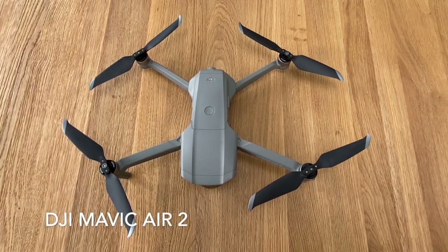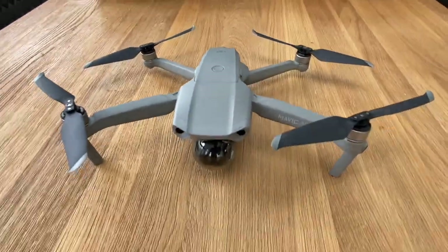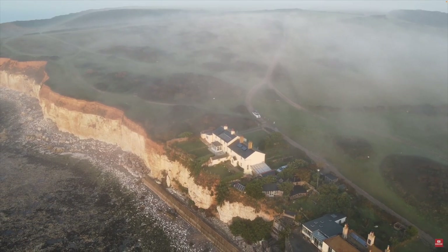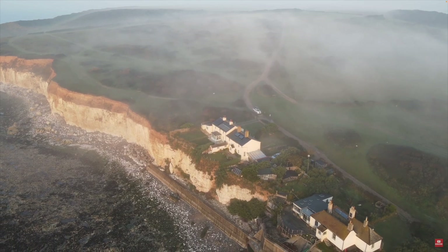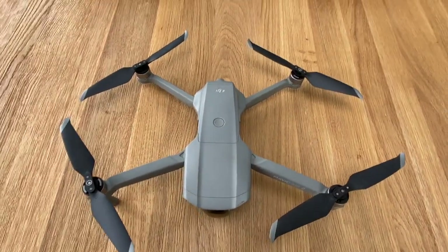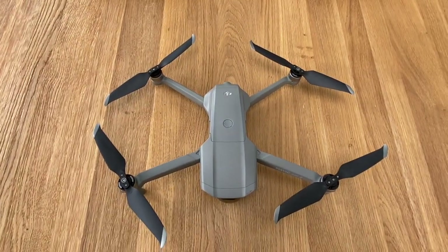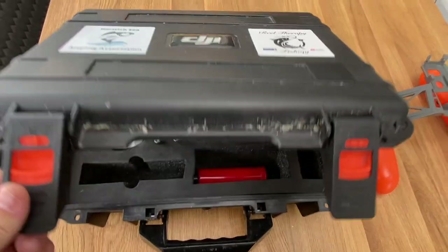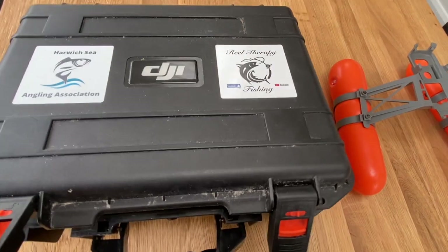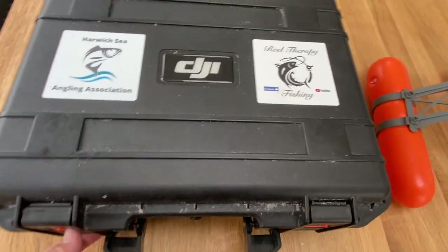Last but certainly not least is the DJI Mavic Air 2 drone — an absolute game changer for the channel and a really good piece of kit. We've got some awesome footage of cliffs and coastline at Brighton. It's brilliant not only for filming but also for photos. We have a drone case that is fully waterproof — these cases are especially brilliant for sea fishing or anything near water, as they lock down and are totally waterproof.